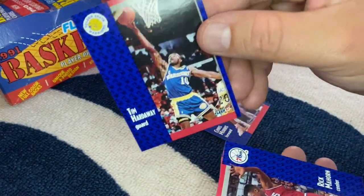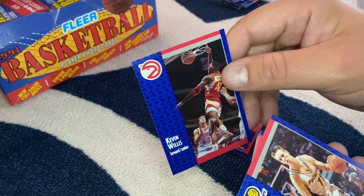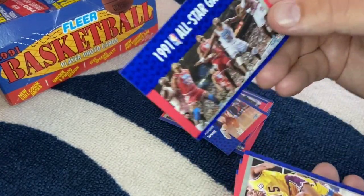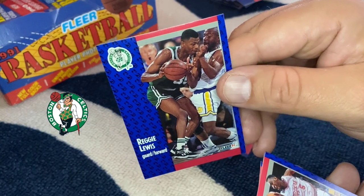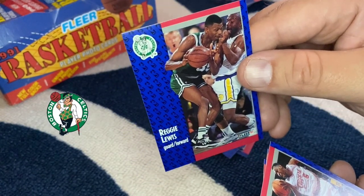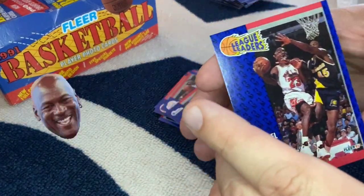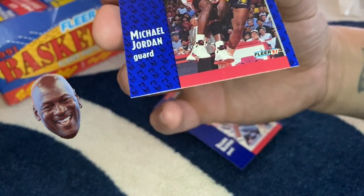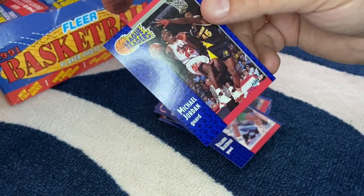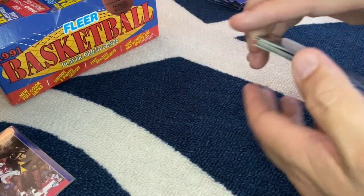Chris Morris, Tim Hardaway — the killer crossover, that's the man right there. Rick Mahorn, Brian Shaw, James Worthy, Mark Aguirre, Kevin Willis — that dude was a beast. Detlef Schrempf, another all-star game card. Reggie Lewis — poor Reggie Lewis died young, I believe he had a heart issue. I actually wore number 35 in high school because of Reggie Lewis. There's our first MJ — league leaders! Let's take a look at it. Really nice condition, pretty sharp corners. Not a perfect card, but looking good nonetheless. That's our first MJ — going straight into a penny sleeve.